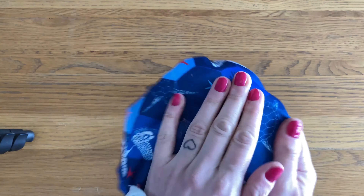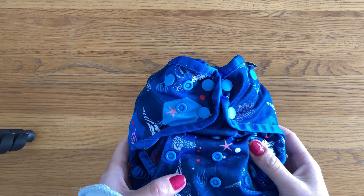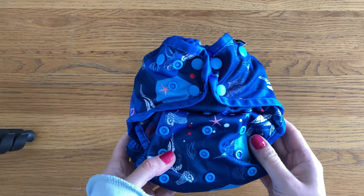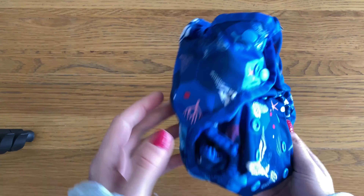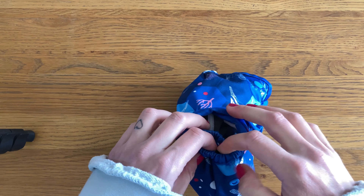The All-in-One retails for around £18.50. The outside is PUL and it feels quite smooth to the touch, but it is a little bit on the squeaky side. The prints are really bright and colourful and then they have a binding around the edges.